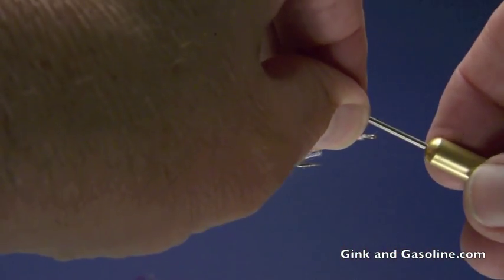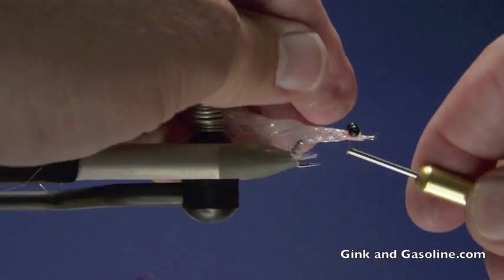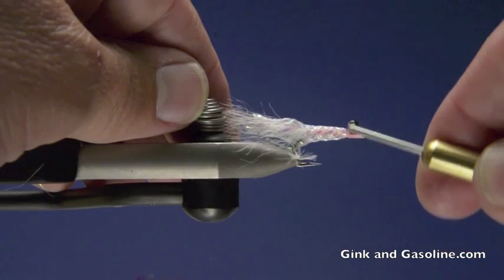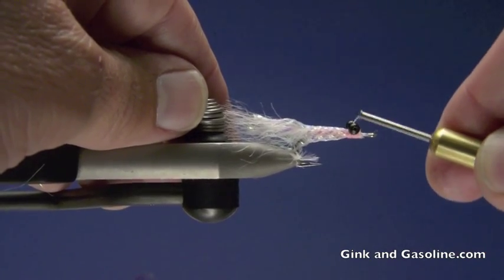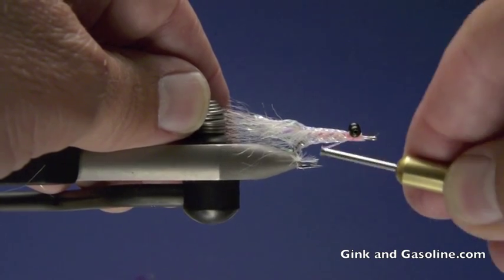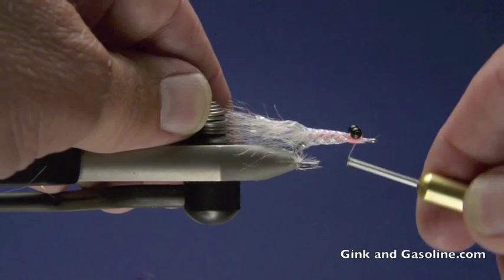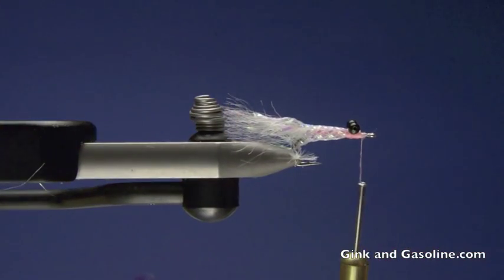Once your superglue is set, it's time to tie in the bead chain eyes. I use a pair of small black bead chain eyes on this fly. I like the contrast and they give me just enough weight. It's impossible to overstate the importance of having the right amount of weight on bonefish flies. I fish this fly in shallow water and these bead chain eyes give me just the right amount of weight — not too much to get the fly down to the bottom.